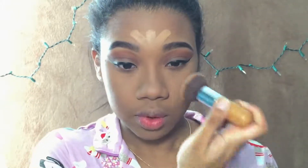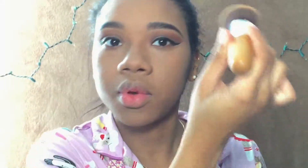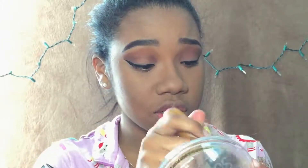I'm going to soften the contour around my nose — I'm just going to pat it because it is really strong. To set all of that I'm going to be using the Golden Almond Finish.